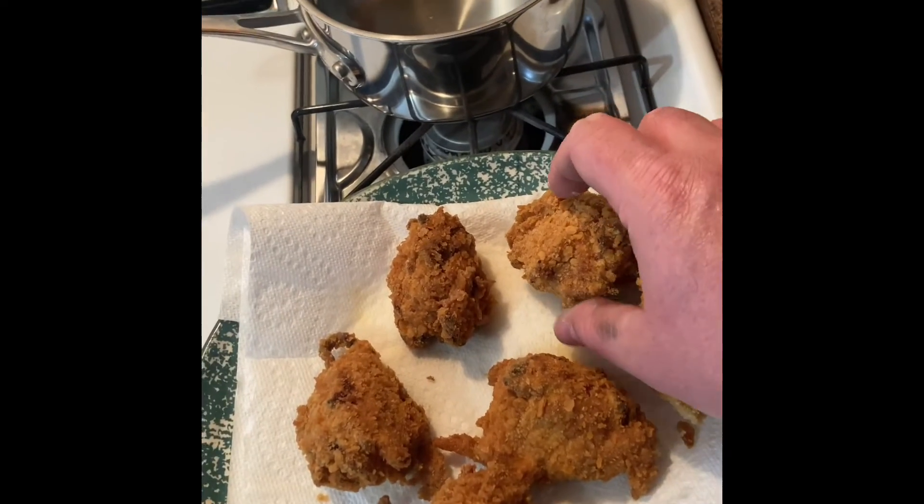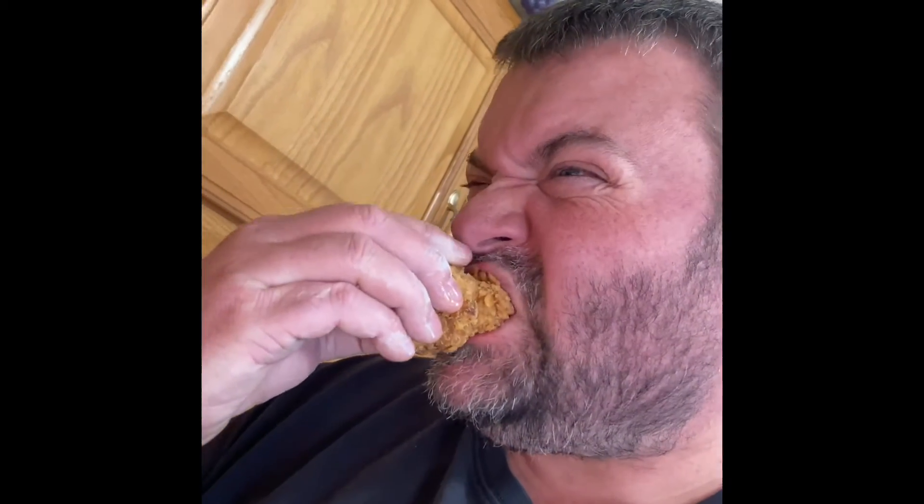So let's see what we got here. Delicious. Give it a try.